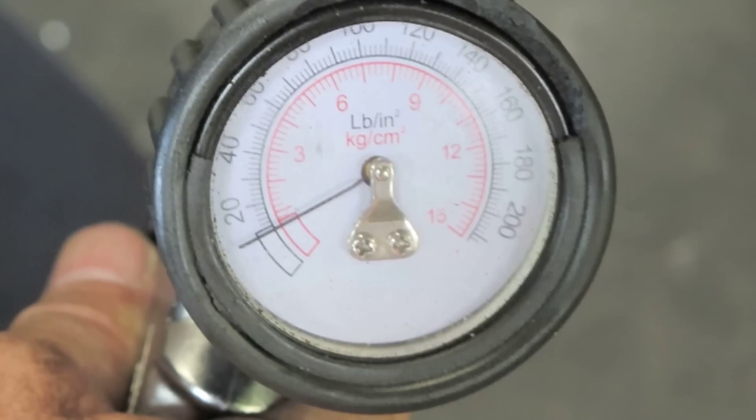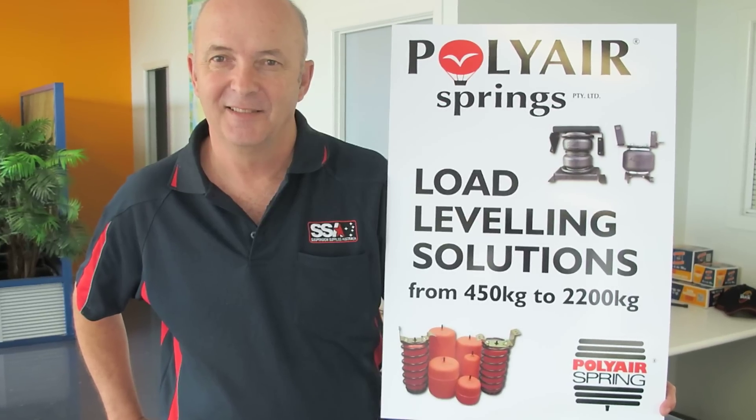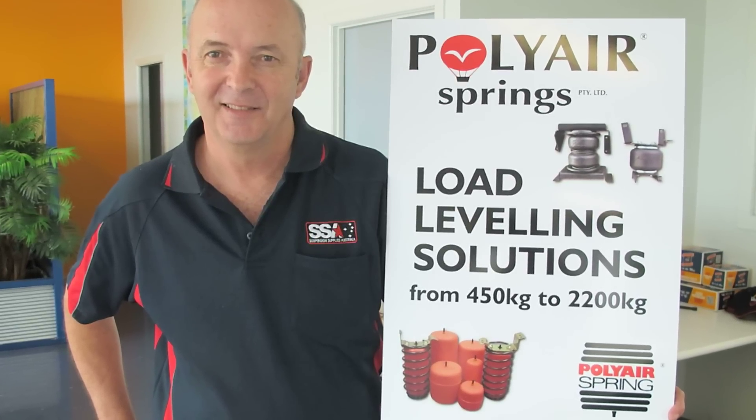Inflate the air bags according to the load with a maximum pressure of 20 psi. And that is a Polyair red bag installation done from start to finish.